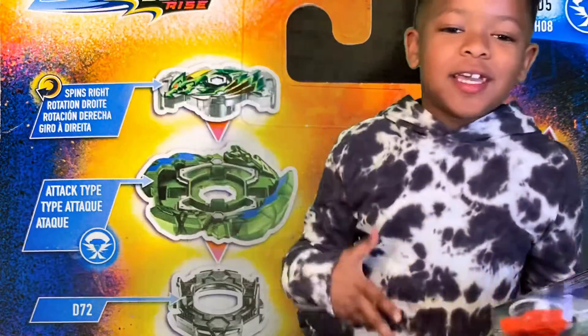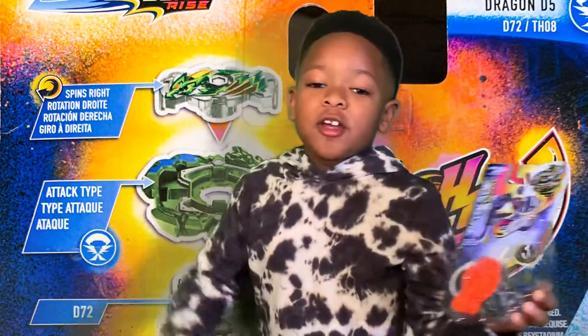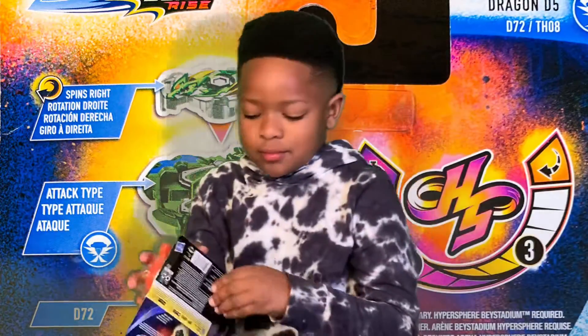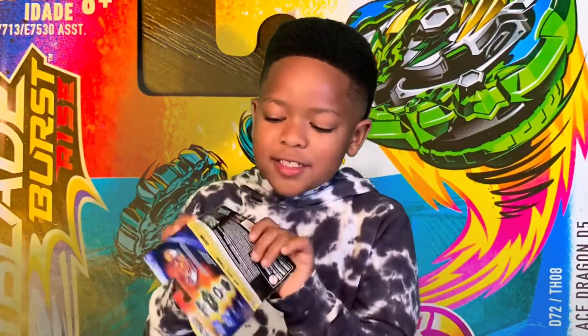Hey guys, it's me K-Blade and we got Ace Dragon D5. Let's go! So what are you about to do, K-Blade? Unbox it.